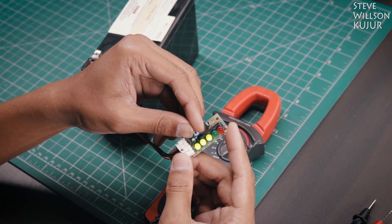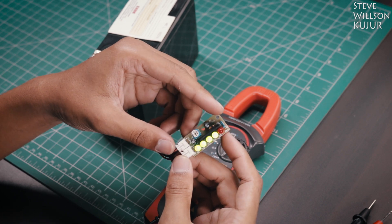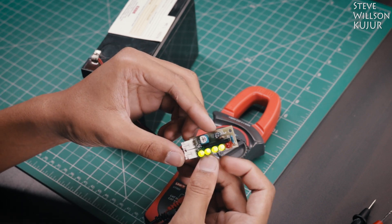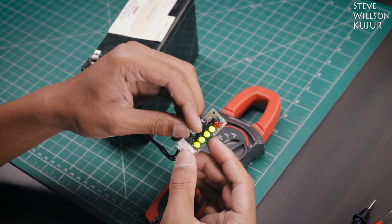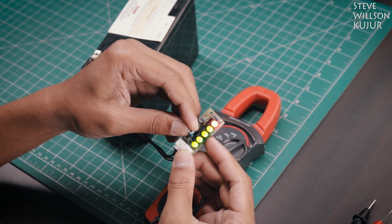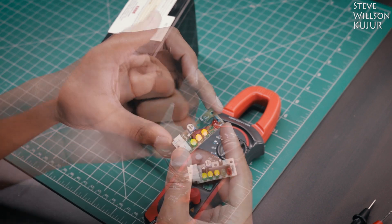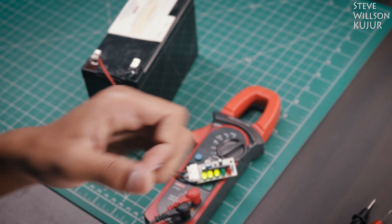I trimmed the pot to get three LEDs to light up. The first LED shows 20%, then 40%, 60%, 80%, and the last red one shows 100%. You can change the orientation of the LED to get the red LED to indicate 20% instead. That's all for today.